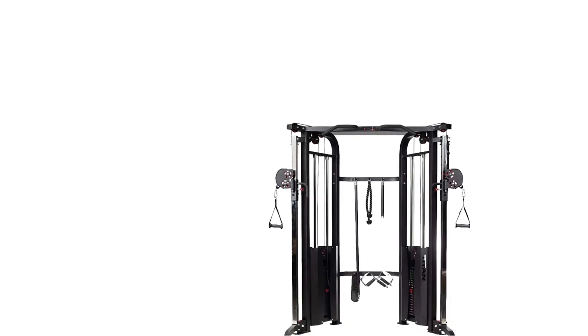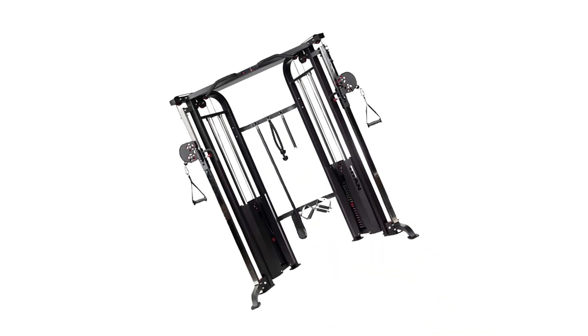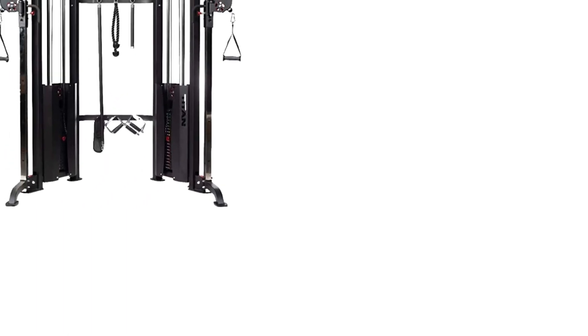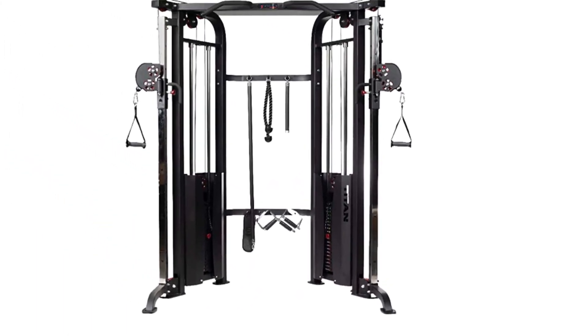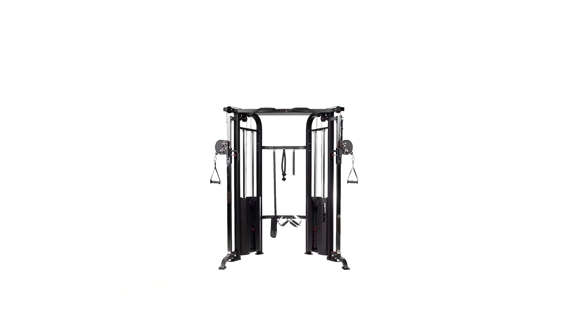Adjustable Handle Height: increase the potential for your fitness training routine by adjusting the pulley handle across 20 distinct vertical height positions. Positions are numbered for ease of use, so you can always come back to the workouts best suited to your needs. Accessories included: a short and long bar, ankle strap, dual stirrup handles, rope handles, and single and double D handles.